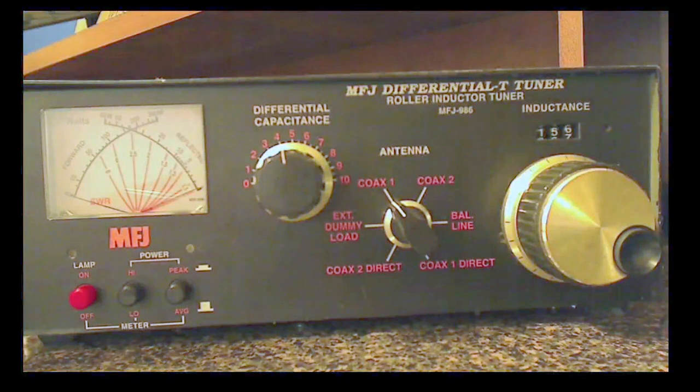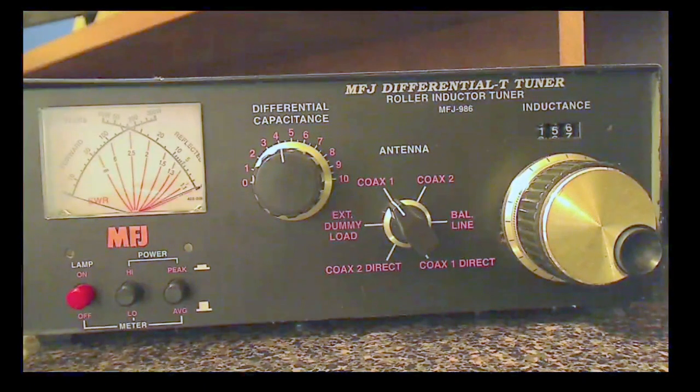Well, hello everybody. Welcome back to another edition of Telescope Man. Back about a year or so ago, I did a tuner video, but I wasn't real happy with the resolution. So what I wanted to do today is give you a little bit higher resolution on the tuner itself and the meter, and kind of teach you how to use a manual tuner.